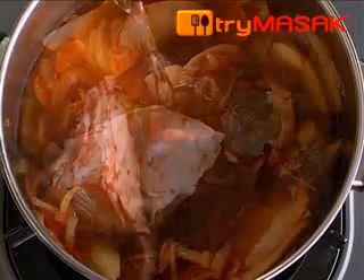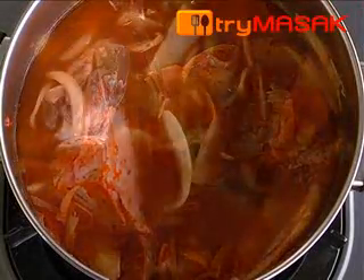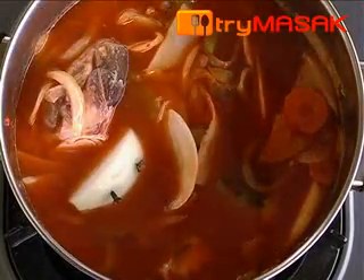Add in the lamb, water, and also the onion pique as the flavouring ingredient. Cook the soup for about an hour until the lamb meat is tender.